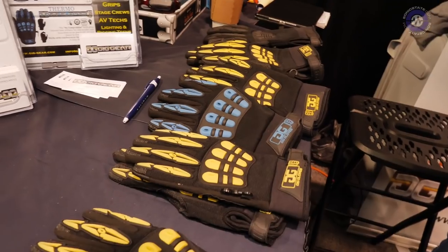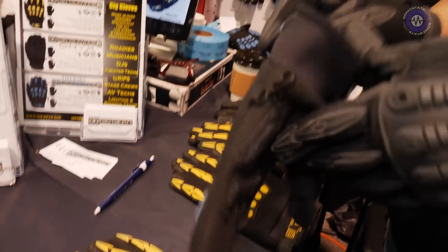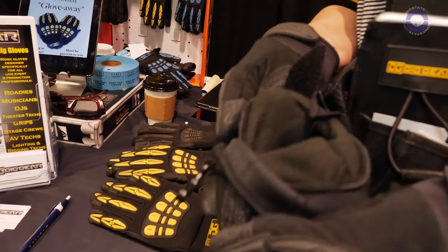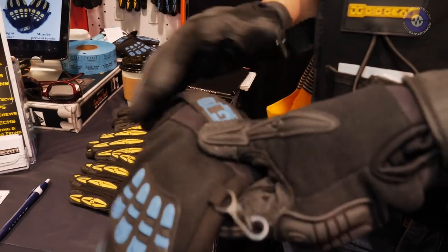I've got three different gloves. We have the black and the yellow — the only difference is the color. Then the blue has a light lining of fleece, so if you are loading in or loading out in colder weather, you've got some protection there.